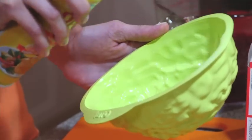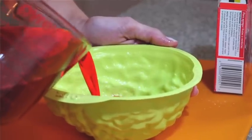Spray the mold with nonstick cooking spray, and then pour your Jell-O mixture into your brain mold.